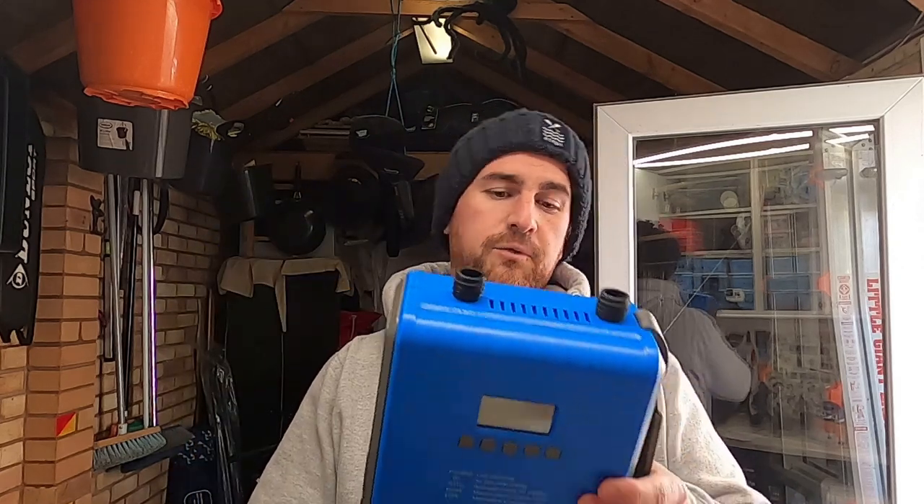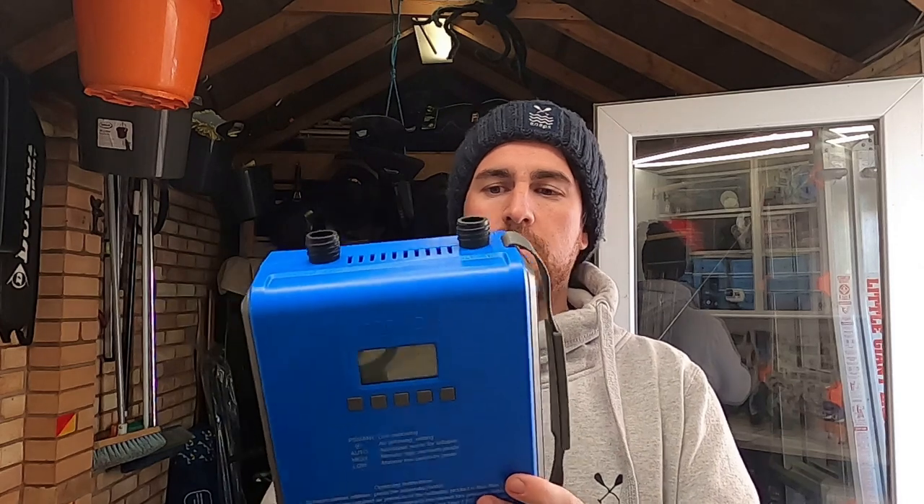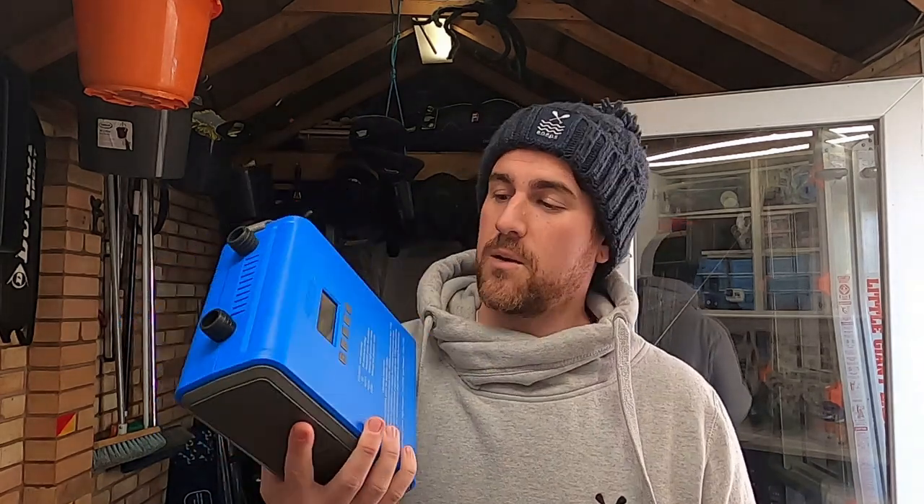Next up, let's check out the new pump from iRocker — they've just sent me this. It's quite cool, a bit different compared to the others, different shape, a few different options, but we can check that out in the main review. This is £173 from iRocker, which is obviously one of the more expensive pumps, so hopefully it's worth the money.